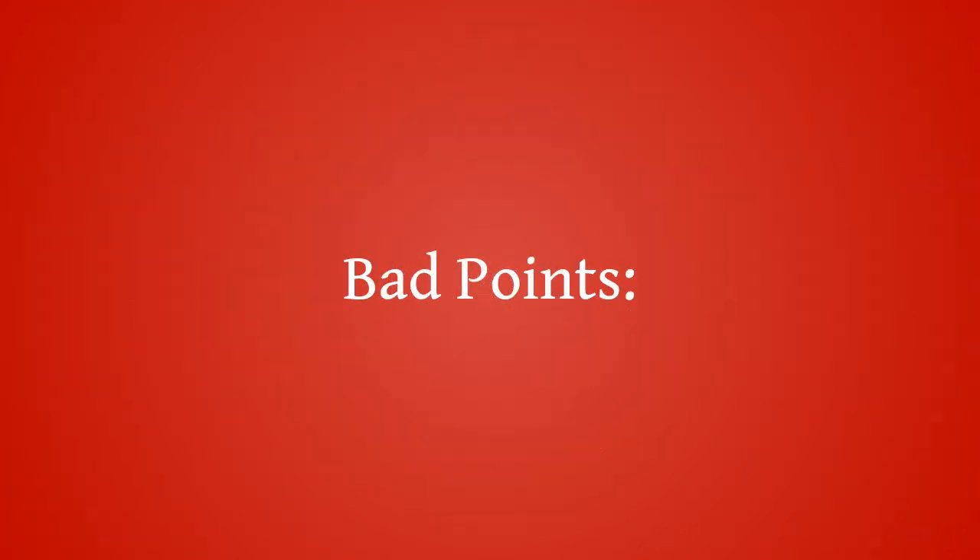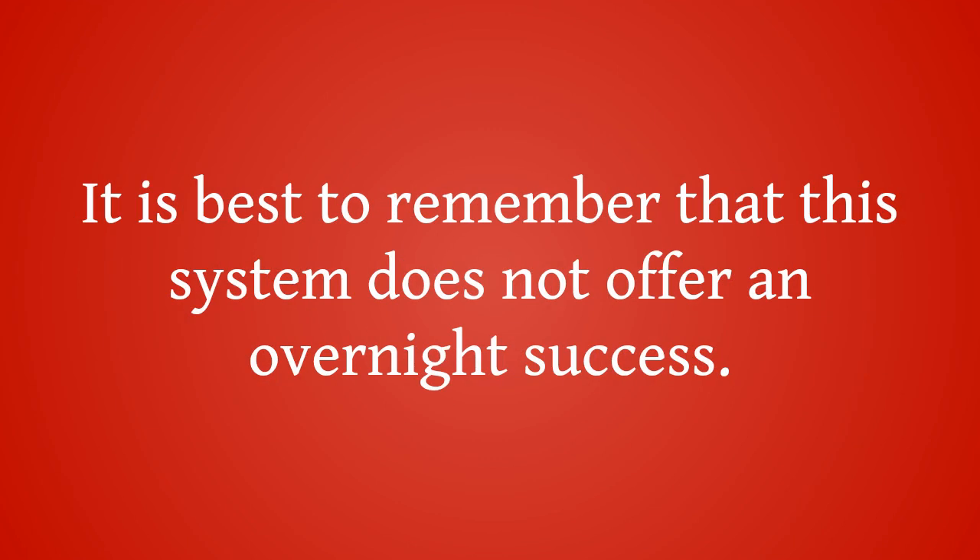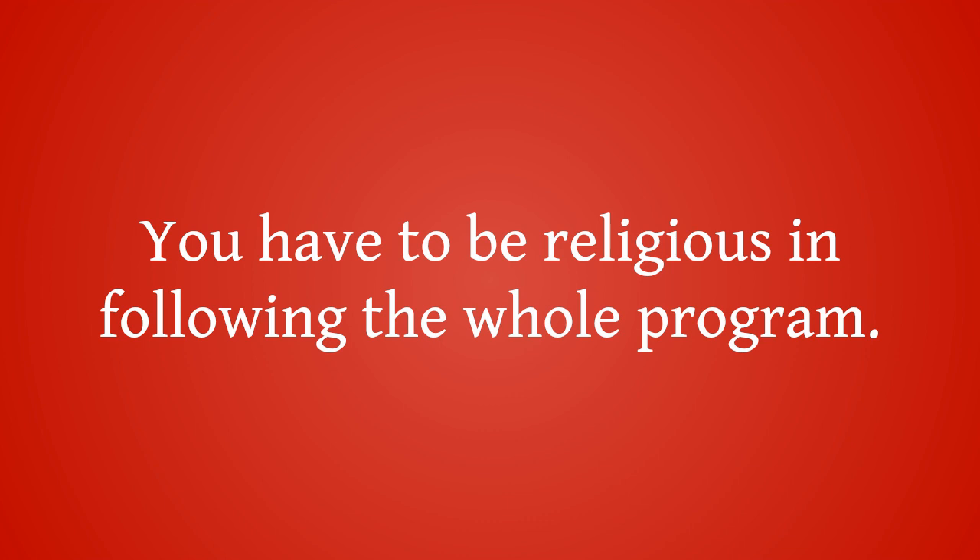Bad points: Easy Battery Reconditioning takes the right amount of discipline and hard work in order to see the results you have been longing to achieve. It is best to remember that this system does not offer overnight success. You have to be diligent in following the whole program.